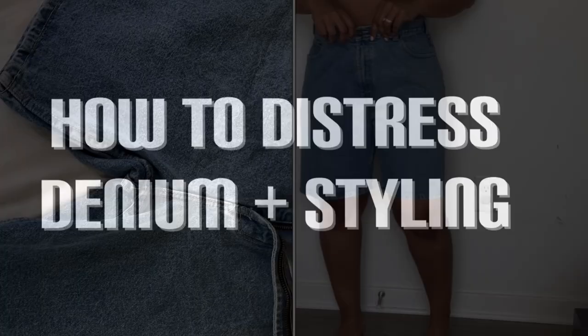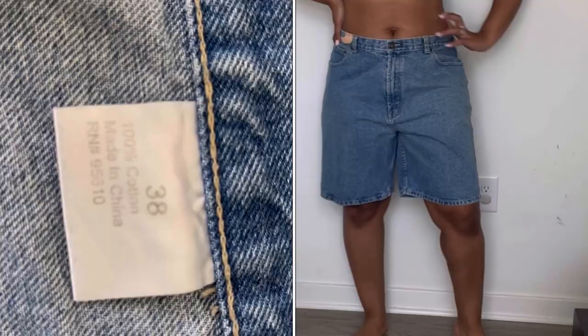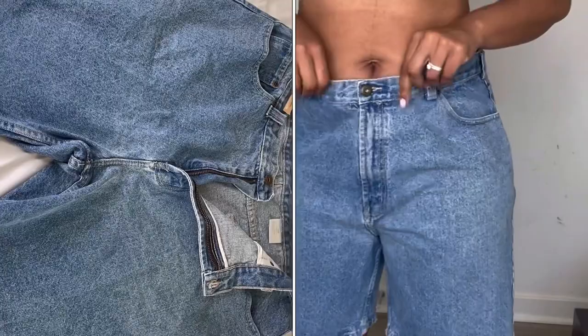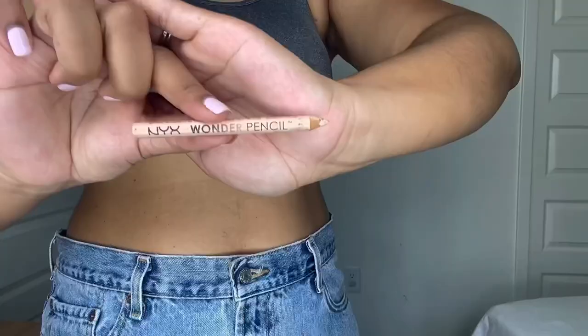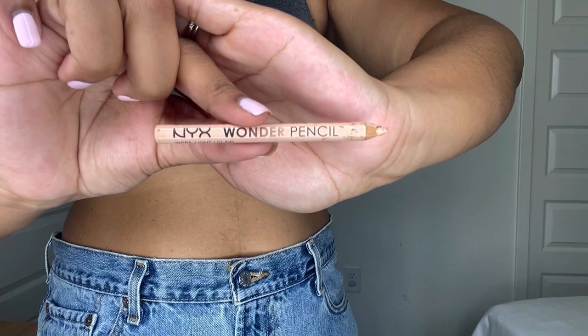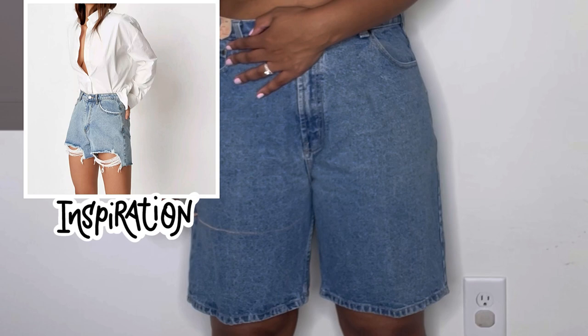This is the first denim item that I picked up from Smyrna Thrift for $5.45. These denim shorts are from the men's section and they're made of 100% cotton — more on that later. I love the oversized fit, it's going to give a very relaxed effortless look. I'm going to begin marking using this makeup pencil — it's light enough to see where I'm going to cut, but it's also washable.